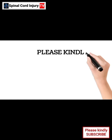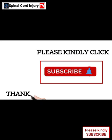Please kindly click subscribe. Thanks for your support.